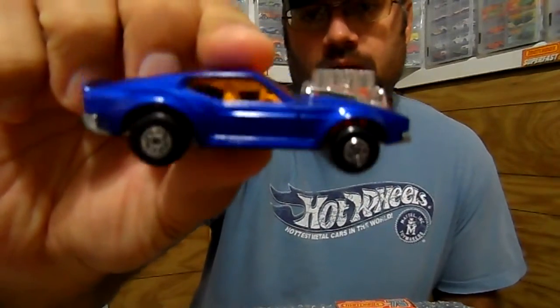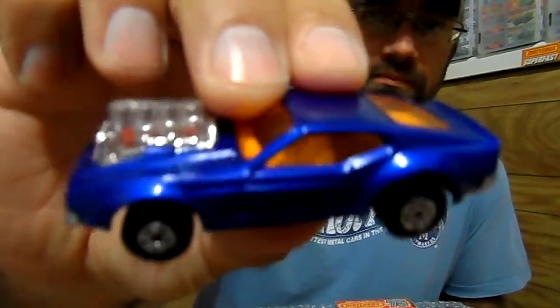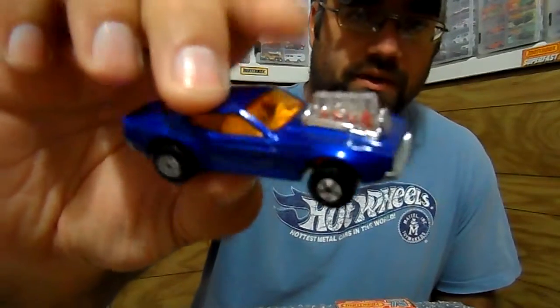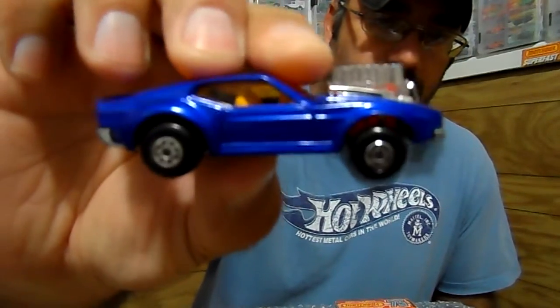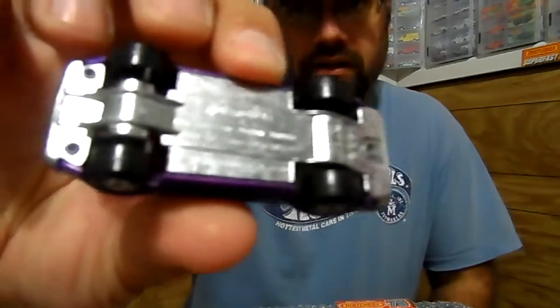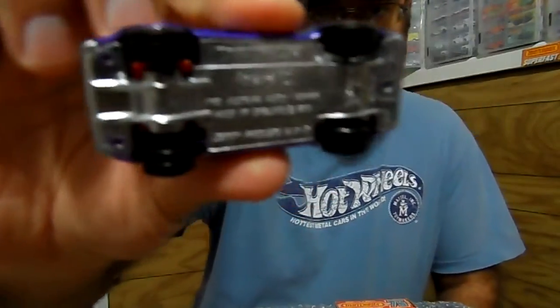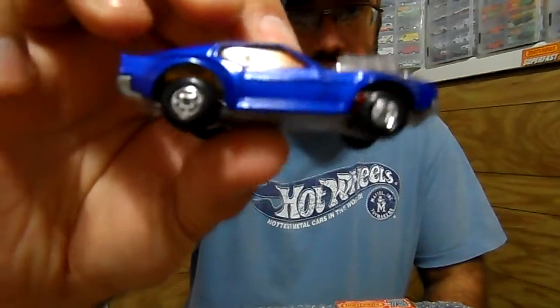That's the box art, and this is the car — it's called the Mustang Piston Pauper. Pretty cool car, it's a nice color blue with amber windows. Very nice detail for an old car — metal body, metal base. How clean it is. The Mustang is really nice, nice color.